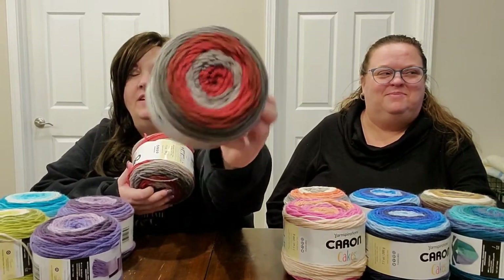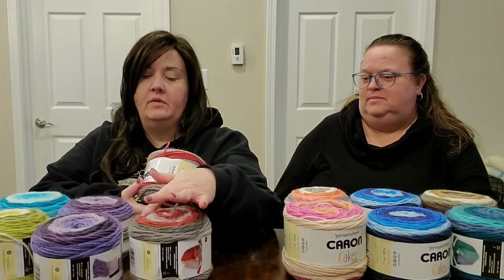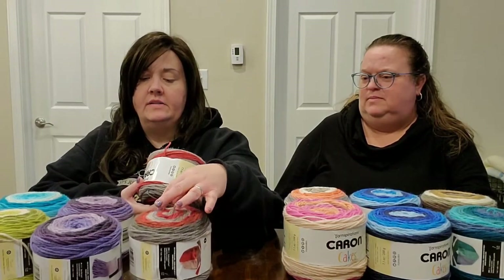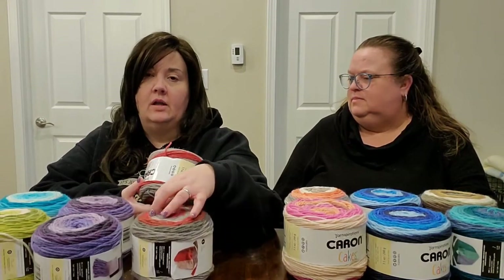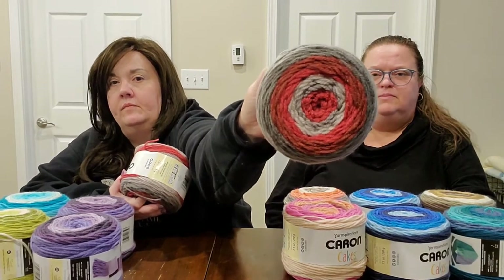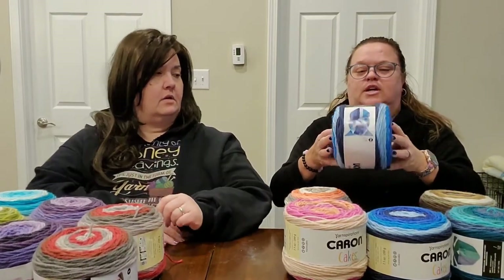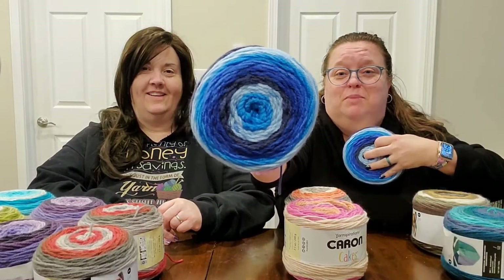Red Velvet has a nice mottled look with reds and darker grays — light gray all the way to a couple of medium grays, back to red, and a cinnabar color. Very pretty. Next, Trish is showing Blueberry Cheesecake — one for her, one for me.